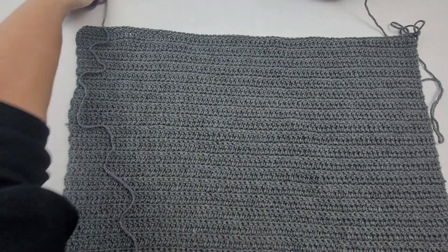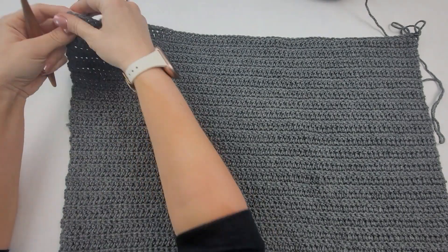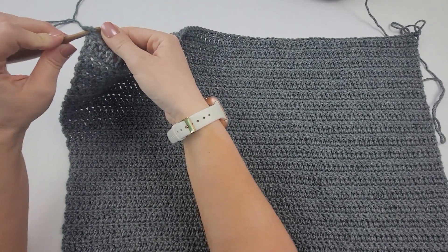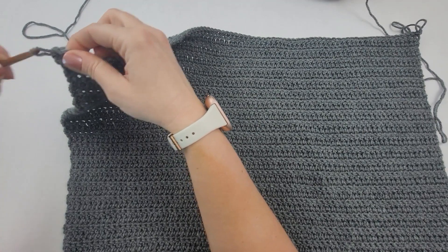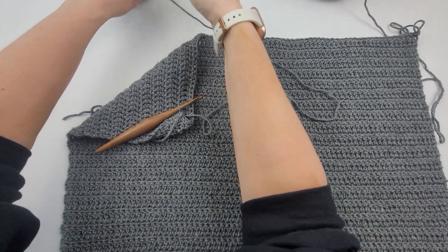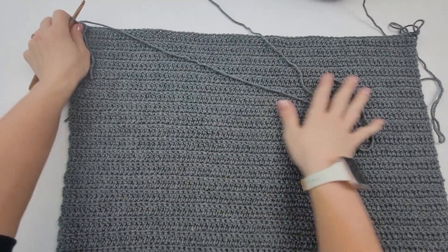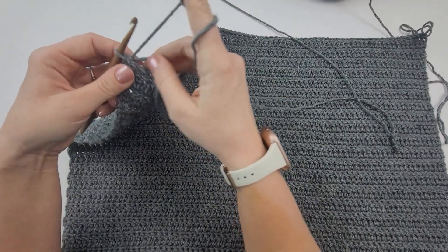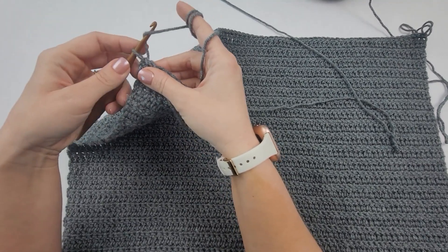I've got some extra yarn here and I'm going to join it to my first stitch — that very first stitch you made of your last row. Now what I'm going to do is chain the length of my sleeves. We have our sleeves at about 15 inches for size medium because we're a little oversized here, so it's going to overlap a little bit. It's a little shorter than your average sleeve, but by the time you get the sleeve finished it will be the right length. I am chaining 54 here.